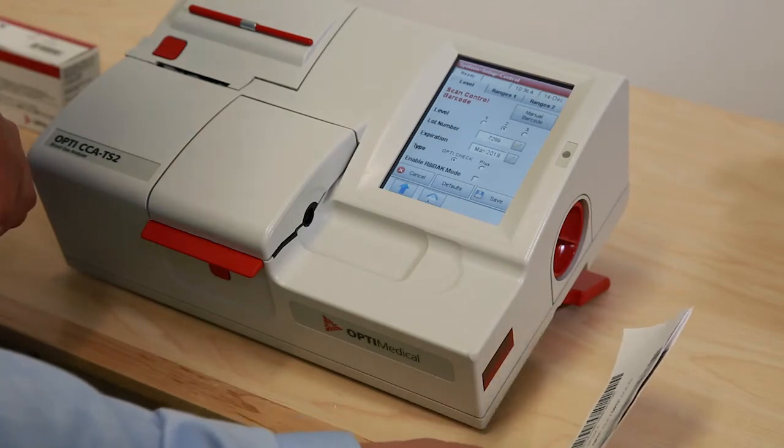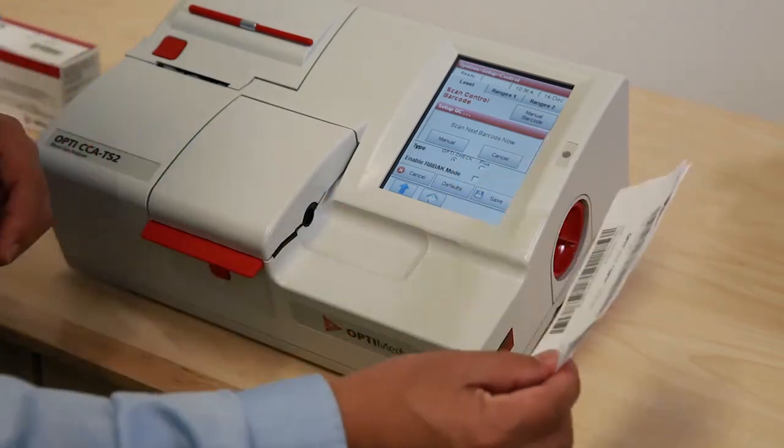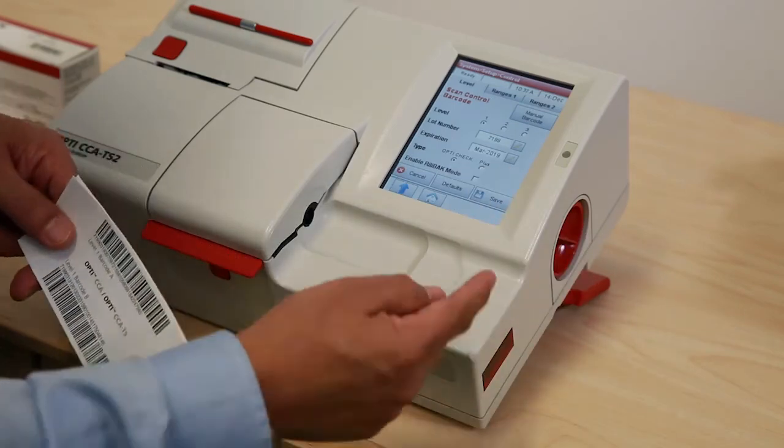Make sure you are covering the whole light with the barcode. Then scan next and press the save button.